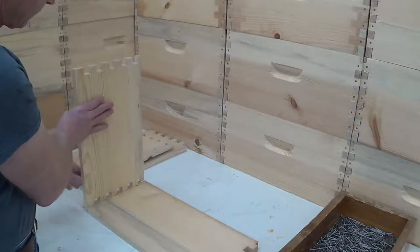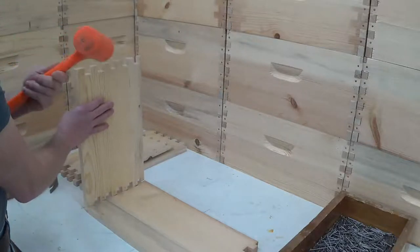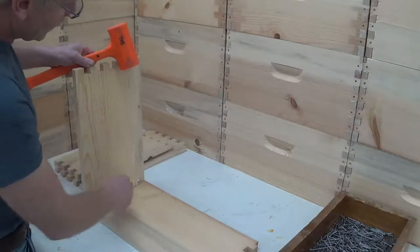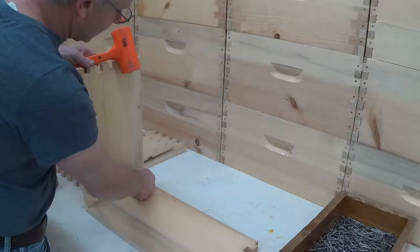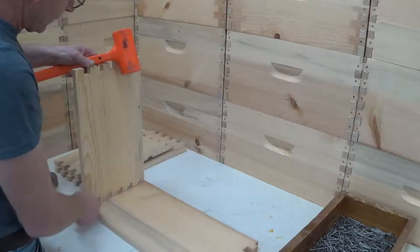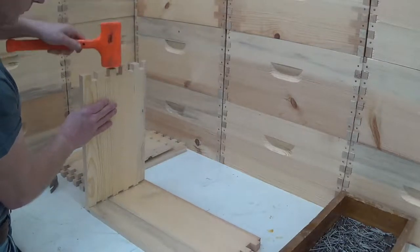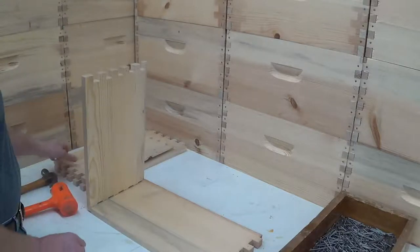The boxes that I make fit together very, very tightly. So I use a dead blow hammer — something that won't damage the wood — and I tap it together. When I'm doing that I want to make certain that I'm not overlapping anything and there's room to assemble it later.